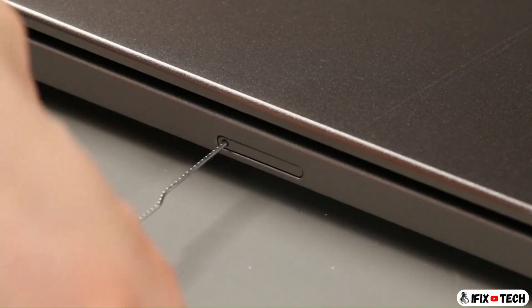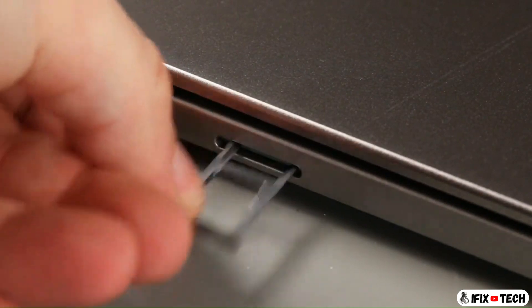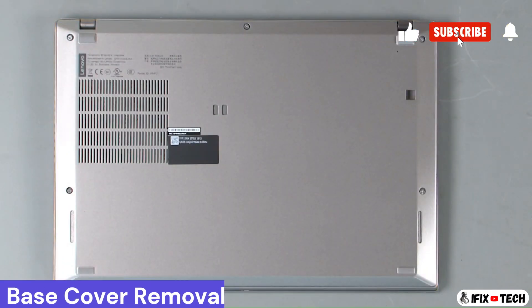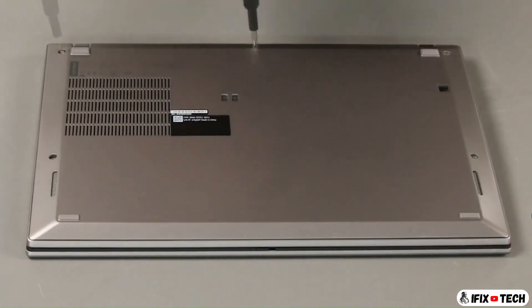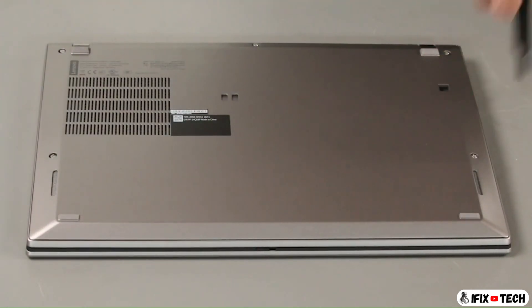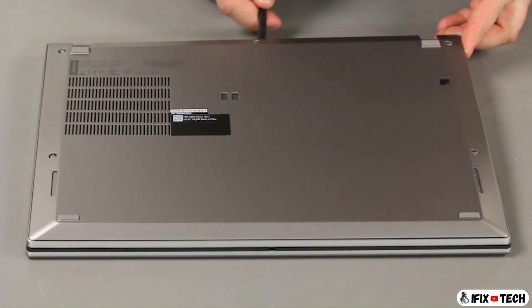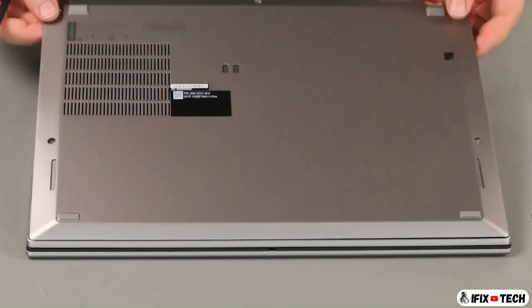Insert a straightened paper clip into the hole on the SIM card tray and remove the tray. Loosen five captive screws. Using a non-metallic pry tool, loosen the clips along the rear of the cover. Lift the cover from the system.